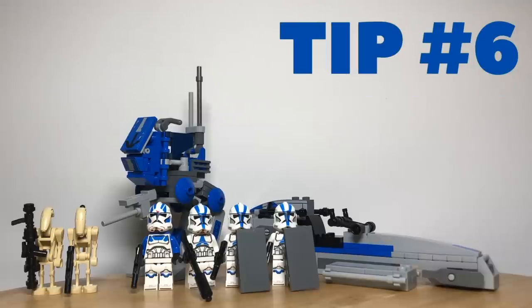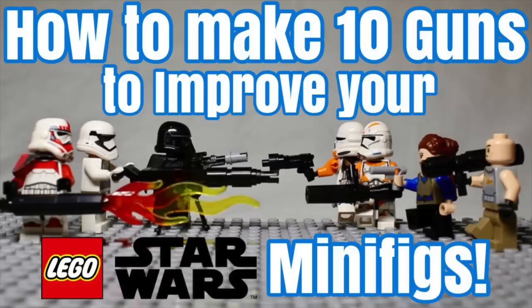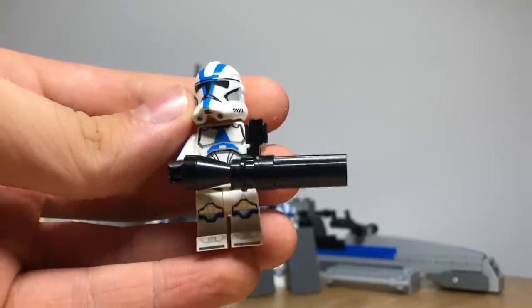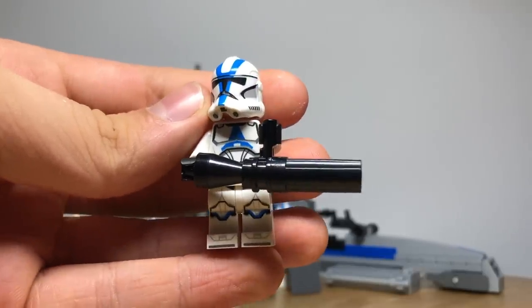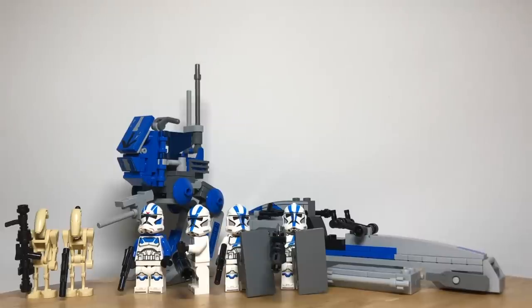Tip number six is to upgrade your trooper's weapons. There are many different brick-built weapons you can give your troopers which add great detail. We have two videos on how to make weapons like this called '10 weapons to improve your LEGO Star Wars figures' and '10 more weapons to improve your LEGO Star Wars figures', which will both be linked in the description below. I will be giving one of my troopers a machine gun and another a sniper gun, both featured in those videos, making your figures much more detailed.